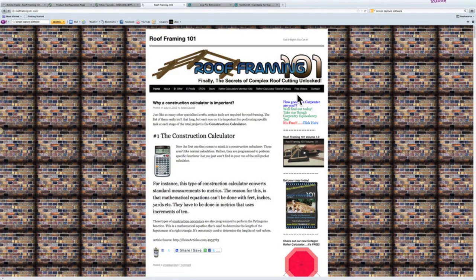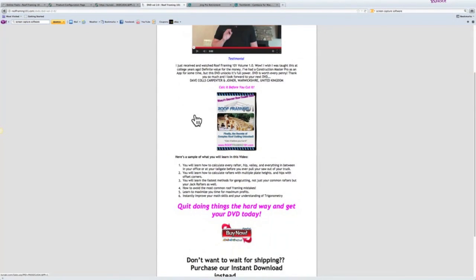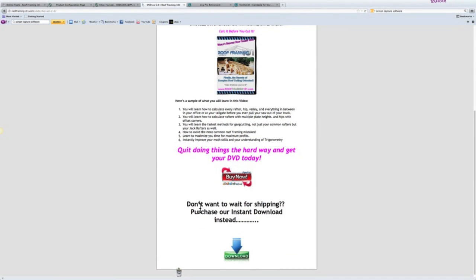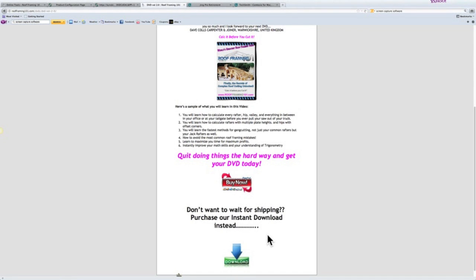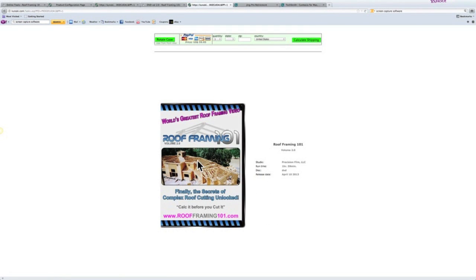To purchase Roof Framing 101 Volume 2.0, you're going to want to type in roofframing101.com in your web browser. That's going to bring you to the home page, and then you can see across the top we have tabs and we've got DVDs. If you scroll down to 2.0, that will take you to the sales page. There's an introductory video to watch, and you can see we've got the DVD with a buy now button to purchase it. We also have a download for sale as well, which you don't have to pay for shipping, and you can watch it online instead of purchasing the DVD. Clicking buy now takes you to the page where you purchase it, and it takes PayPal and every major credit card.